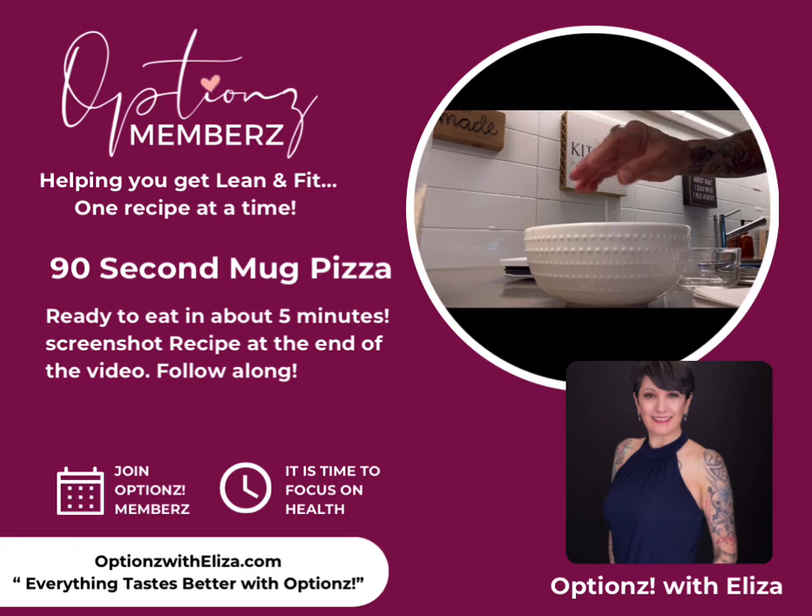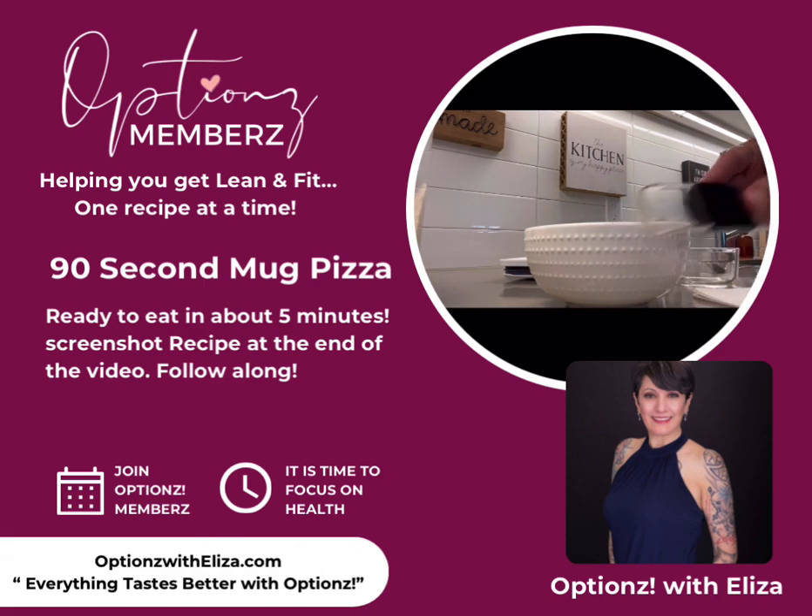I'm just doing a pinch of each one, and then it calls for two tablespoons of butter. I have a little tablespoon thing here. You can put melted butter, but I only have softened butter so I'll make it work.